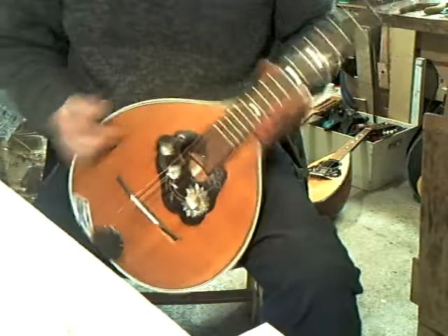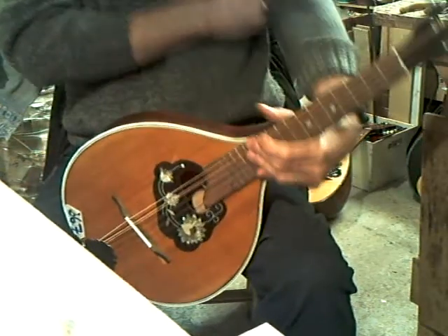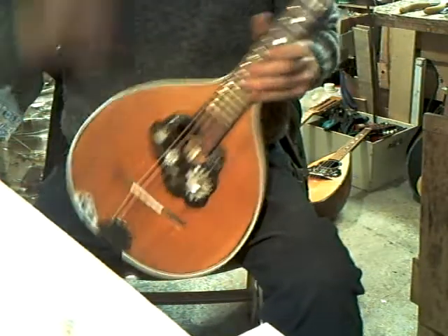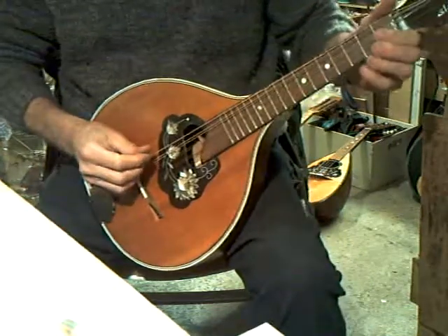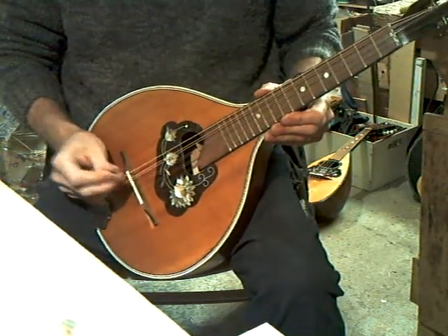Here we have an interesting one. It was a walled zither, but a short-scaled walled zither, probably tuned to a bungee. Because it's shorter, I've been able to tune it to a mandolin-mandola cross.